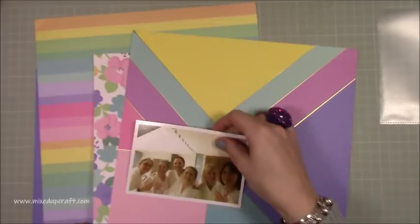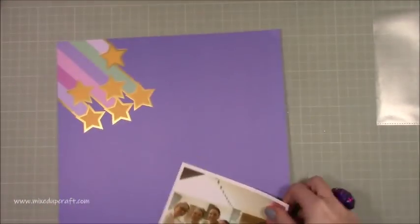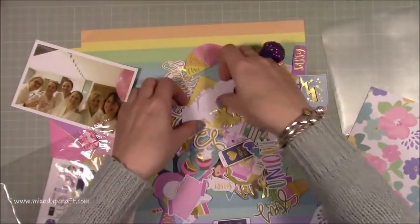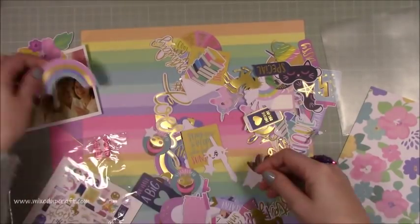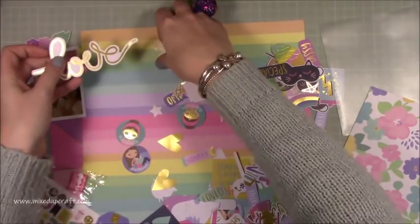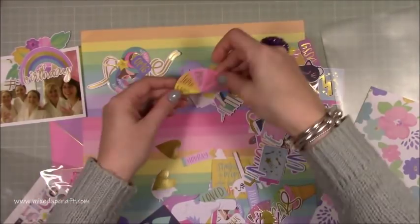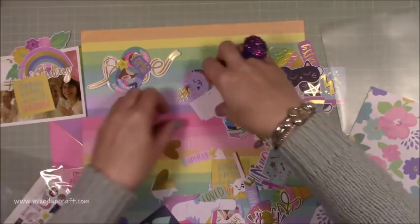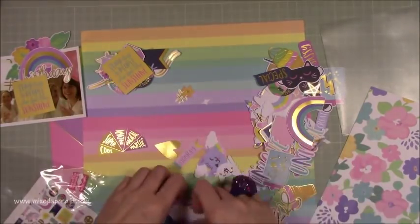I pulled out a few papers because I wasn't too sure which one I wanted to use yet. I had the idea initially I was going to be cutting strips from all different ones, and then I decided to go for something a bit different. The photo is one of me and some of my bestest friends from school — we've known each other a long time. This was from my birthday in January this year. They surprised me at a really nice kind of lodge. We had a hot tub, we're all there in our robes, and it was just a really lovely two nights away with the people I love the most.